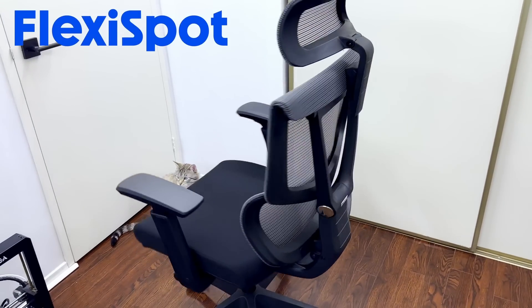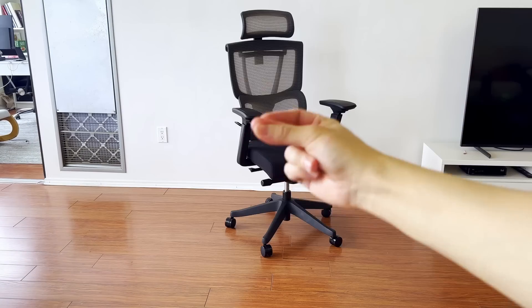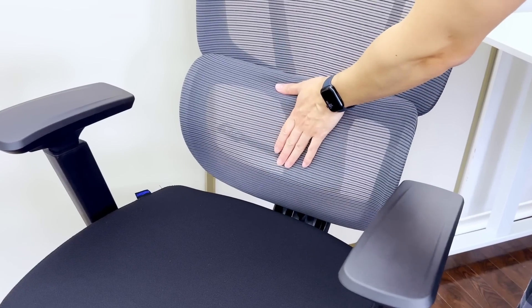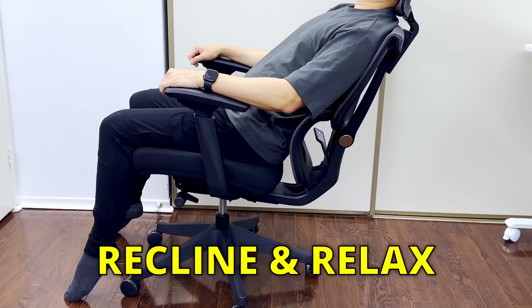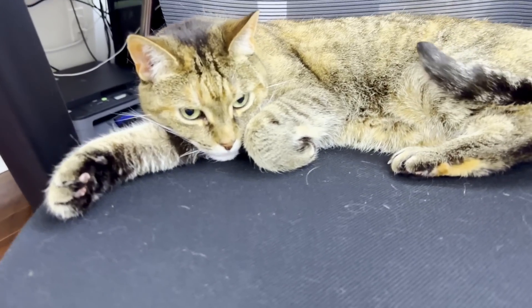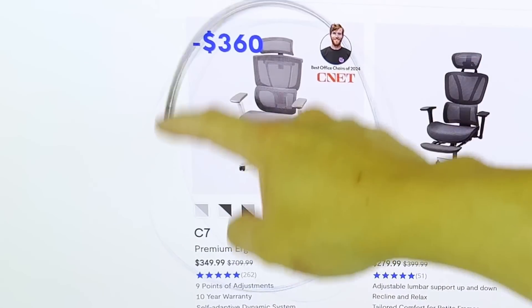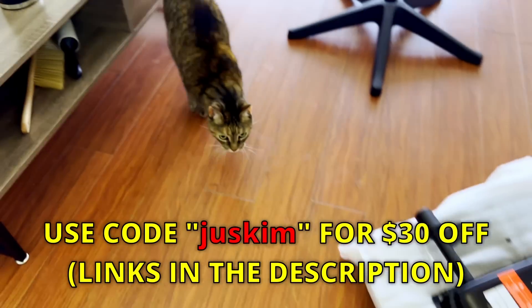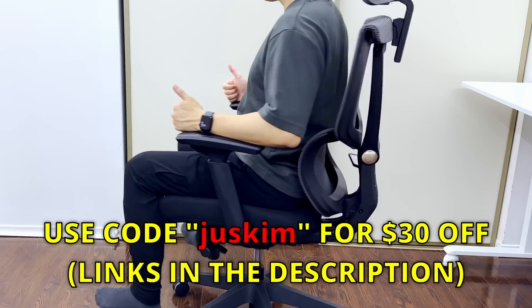Luckily, I'm using the C7 office chair from FlexiSpot, which provides optimal comfort and prevents back pain. Now the C7 is one of the most customizable chairs out there. It comes with adjustable headrests, along with highly adjustable armrests. There's also what FlexiSpot calls an adaptive dynamic lumbar support, which is also adjustable, but my favorite feature has to be the recline and relax mode. The C7 is suitable for everyone, and it comes in mesh version as well as foam version. FlexiSpot recommends the C7 for all professionals and freelancers. It has a 30-day free return policy and comes with a 10-year warranty. Use my code JUSTKIM to get $30 off, and check out the link down in the description to try the C7 chair today.